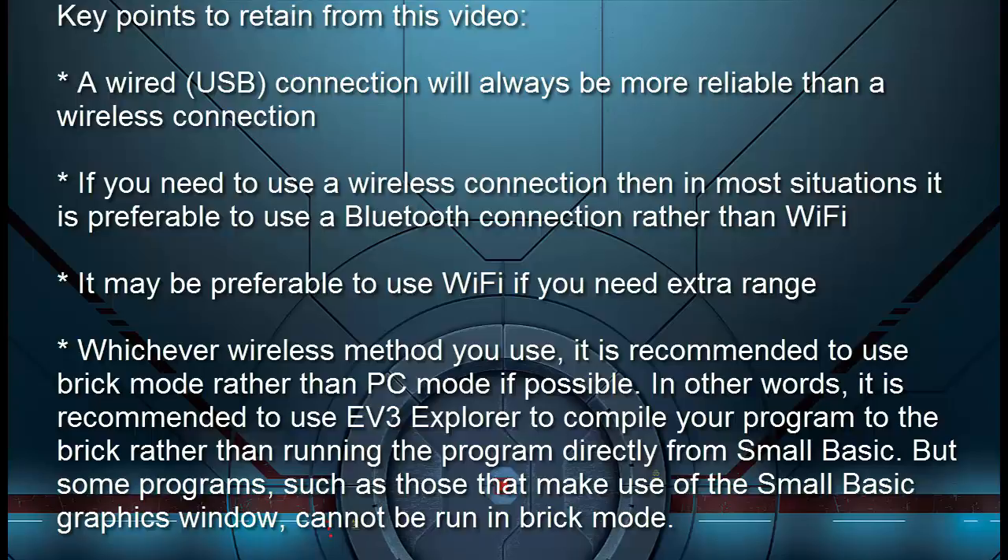Key points to retain from this video: A wired USB connection will always be more reliable than a wireless connection. If you need to use a wireless connection, then in most situations it is preferable to use a Bluetooth connection rather than Wi-Fi. It may be preferable to use Wi-Fi if you need extra range. Whichever wireless method you use, it is recommended to use brick mode rather than PC mode — in other words, use EV3 Explorer to compile your program to the brick rather than running the program directly from Small Basic.